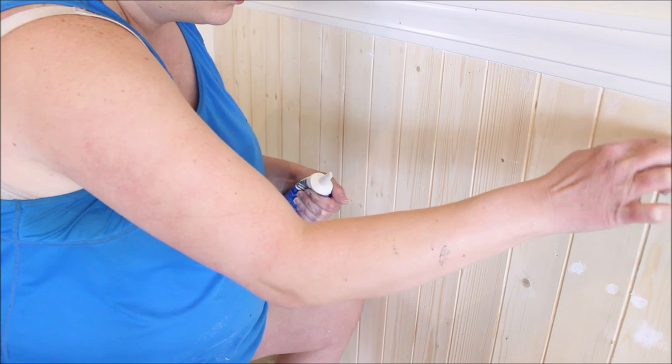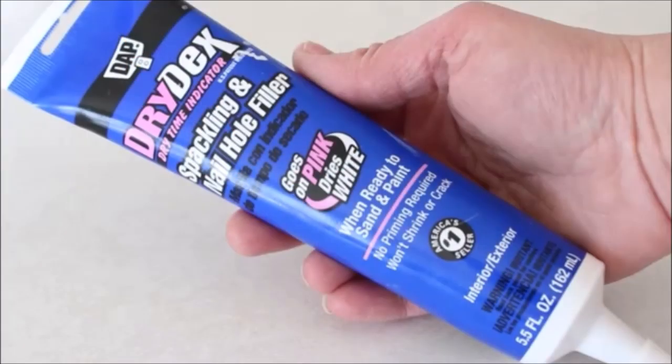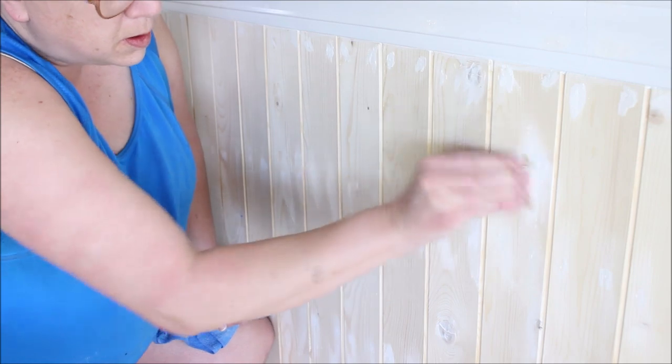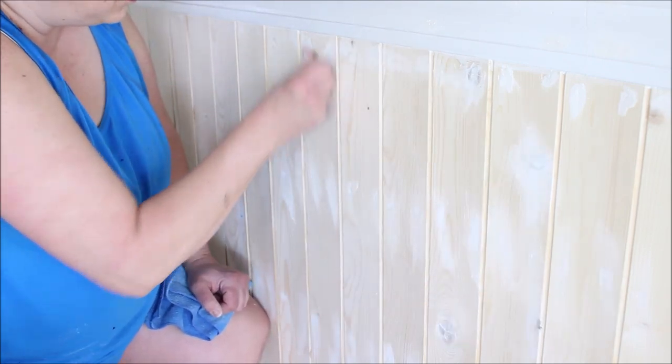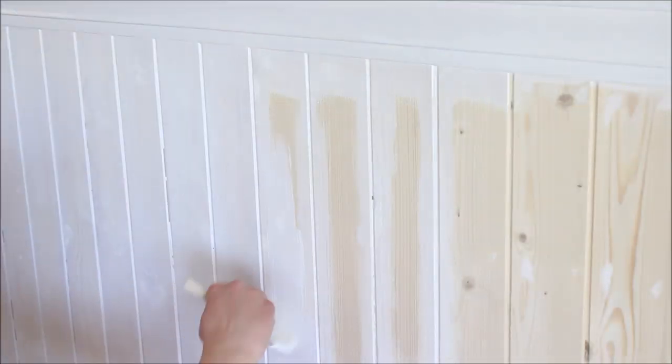Then I moved on to filling in all the nail holes and seams. For this I used DAP Dry Dex Spackle and nail hole filler which I had on hand — I'm not quite sure if that's exactly what you should use, but it seemed to work out just fine. Once it had dried I used some fine grit sandpaper and sanded it all nice and smooth.